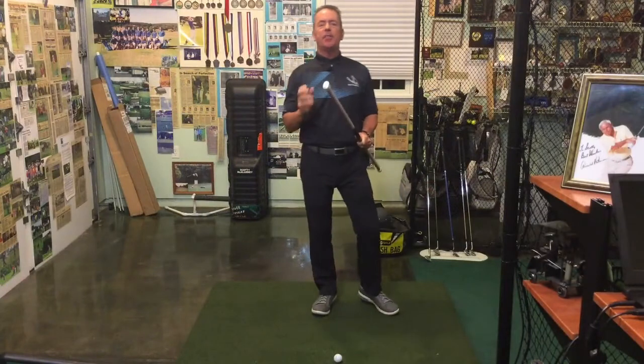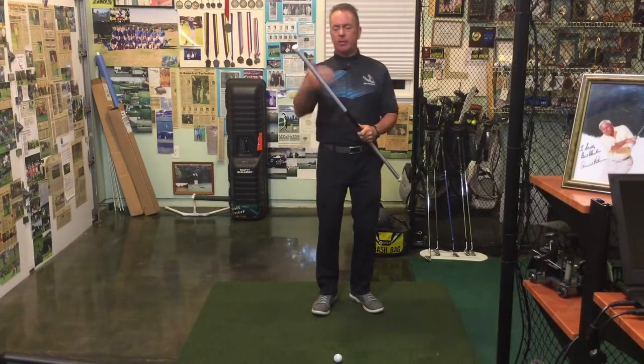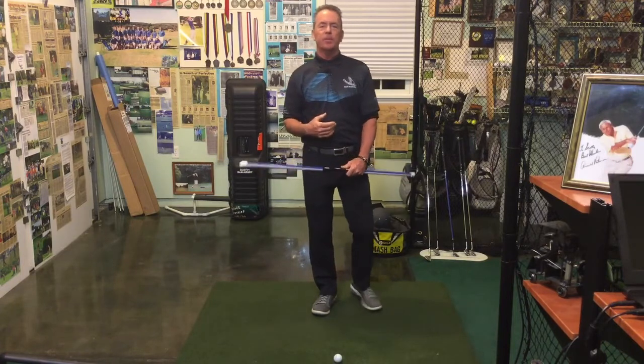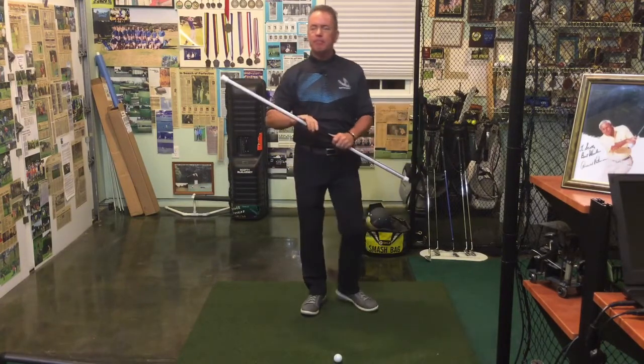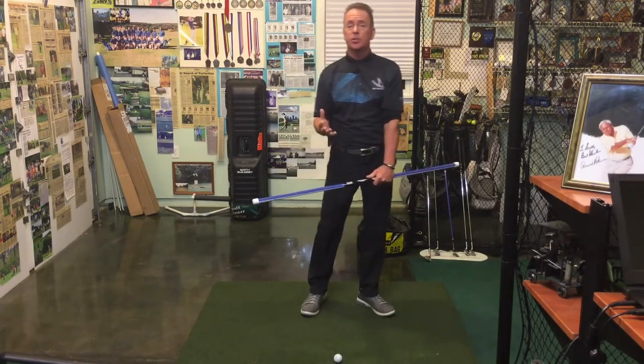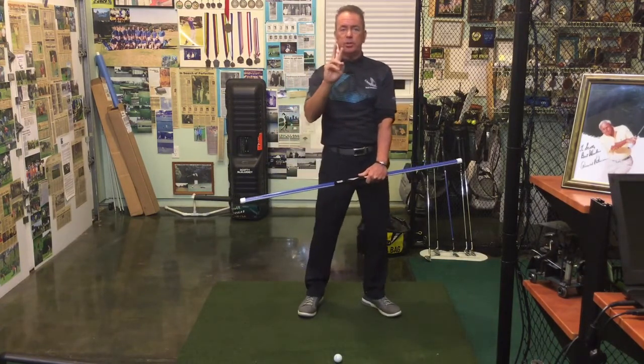Welcome back guys, it's day 13 and I've got a drill today for our PYGO challenge. This is one of my favorite drills — a little bit tricky to do, but by far one of my favorites because it does a lot of things in the swing. I'm going to probably show this to you two ways: face on and then down the line.